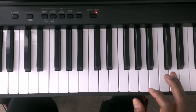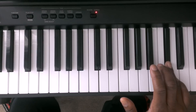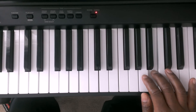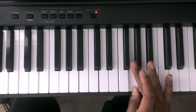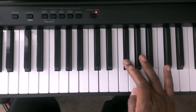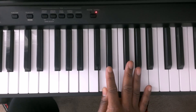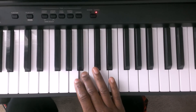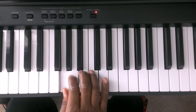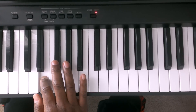Now to come back down you just do the opposite of that. You're going to hit finger number 5 on D, then C sharp, B, A, G. You're going to cross over and finger number 3 crosses over finger number 1 — you're going to hit the F sharp, E, D. Then you're going to cross finger number 4 over finger number 1 and hit the C sharp, then B, A, G. You're going to cross finger number 3 over finger number 1 and hit the F sharp, E, and the D.